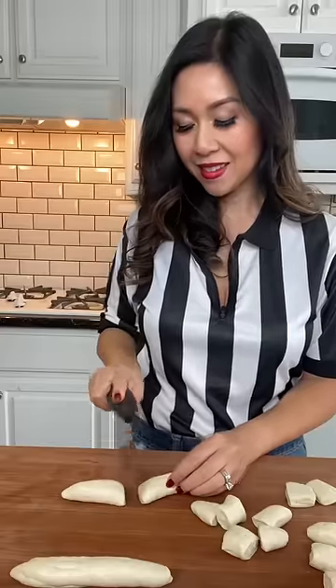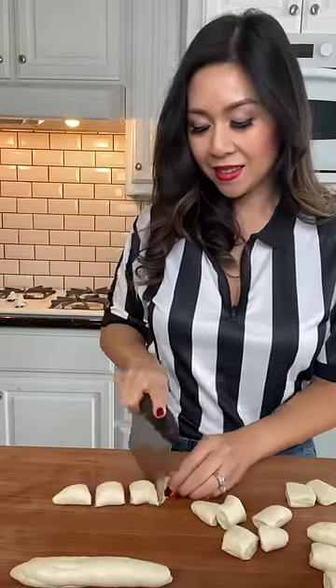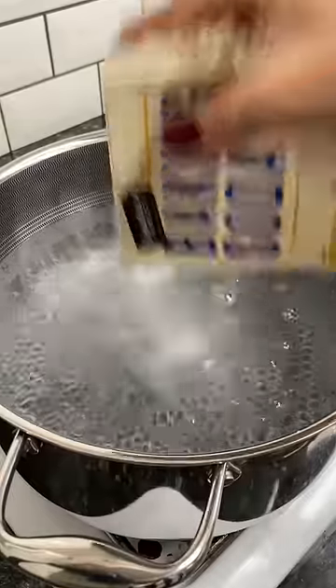Celebrate the FIFA World Cup with me — I'm Team USA and I'm making another American classic: mini pretzel bites. I'm taking a shortcut and using store-bought biscuit dough. You just need to roll your dough and cut them into mini bite-sized pieces.